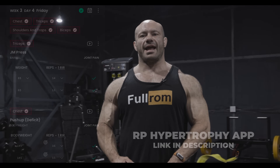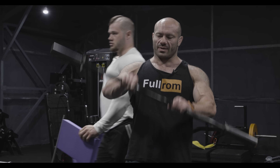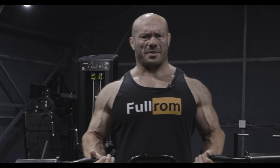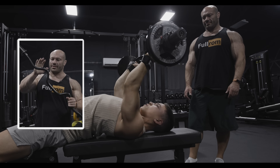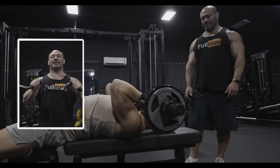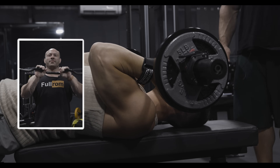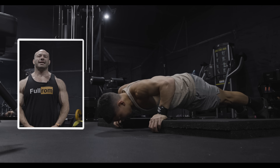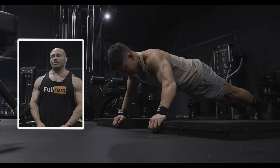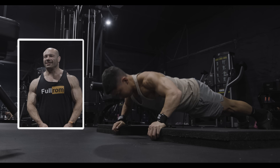Next exercise: JM Press style skull crusher, but with a twist — a physical twist. Superset to deficit pushups. Tristan is going to grab the ultra comfy handles with an open palm grip and go down to his neck/face area, probably closer to the neck. Why are we doing this? Because tension imposed at a deep stretch is more muscle growth promoting than tension imposed at other ranges of motion. This level of depth is going to be, well, cataclysmic in nature.